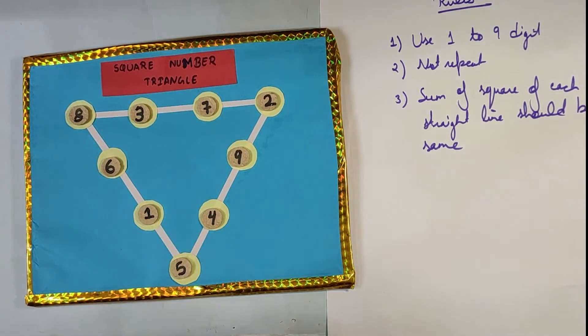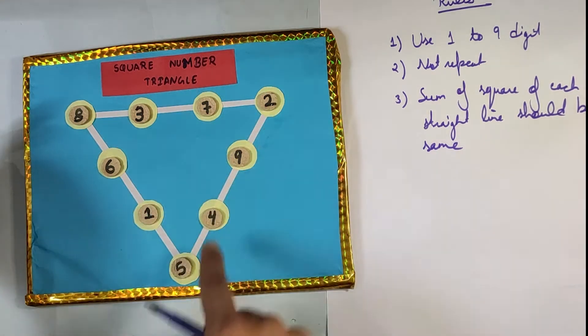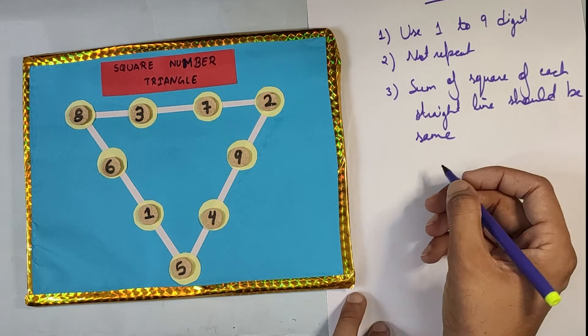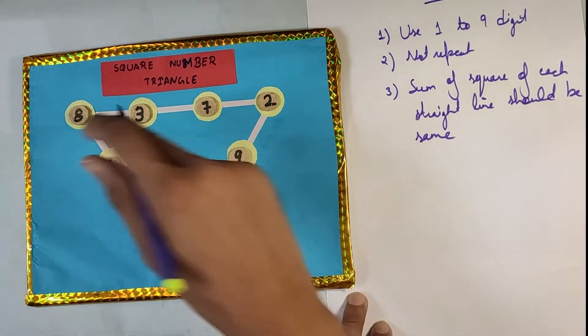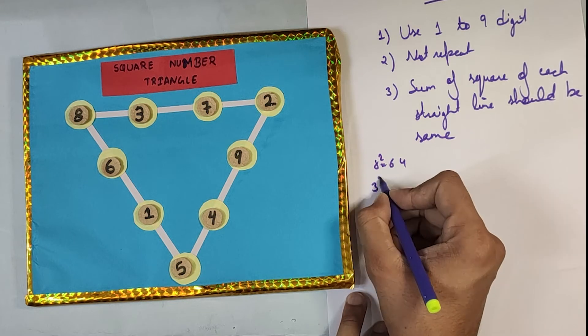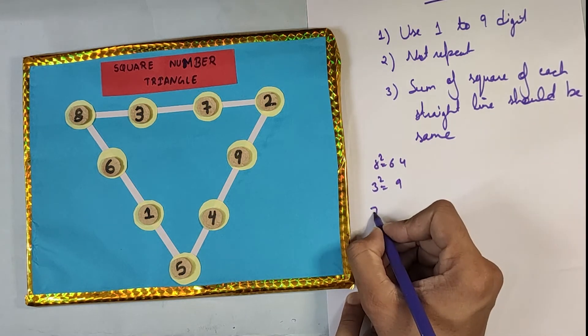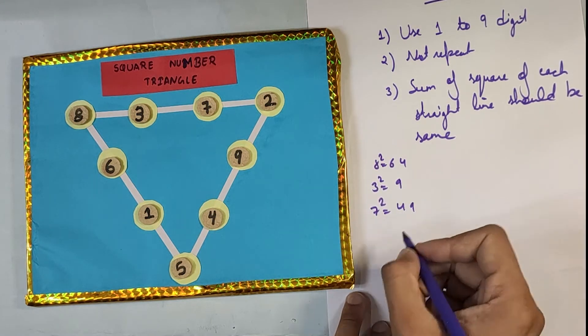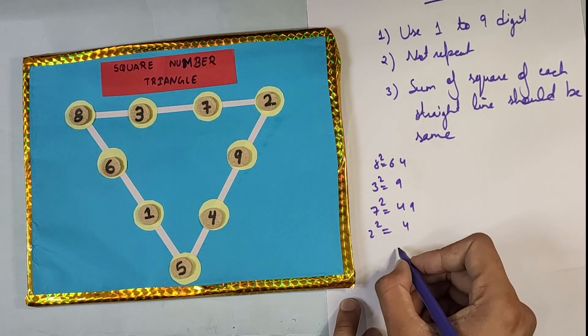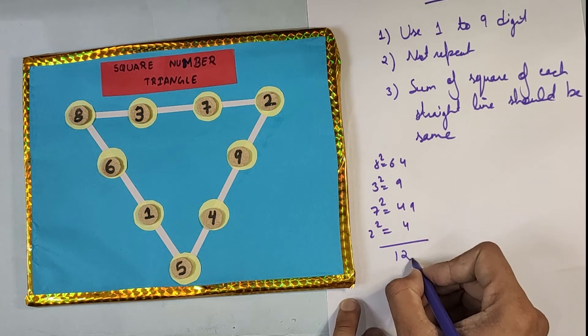If you look at the sum of the squares of all the numbers in a straight line, it is 126. In this line: eight squared equals 64, three squared equals 9, seven squared equals 49, and two squared equals 4. When you add all these numbers it comes out to be 126.